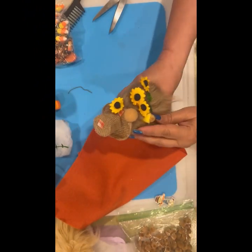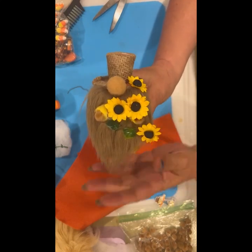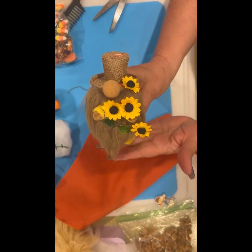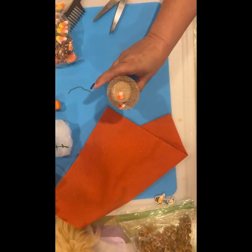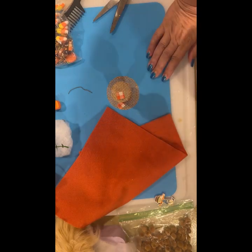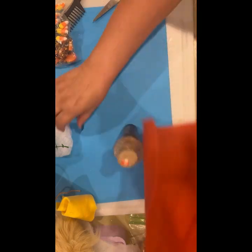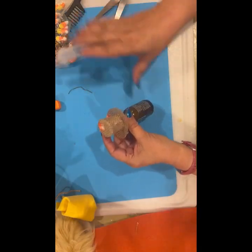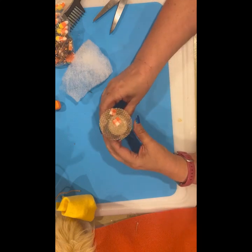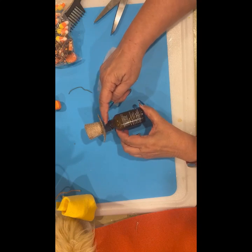Well, I did it again — I hit photo instead of video. So I made this little guy and it was on photo. That's what he turned out like — he'll look better in the picture at the end. I'll show you how I did it with this one, and I just checked — it is on video. So this one I'm going to do with a full fall theme, no sunflowers. I realized when I was doing the earlier video that when I do things like this you can't see what I'm doing, so I'm going to try to do more of this.